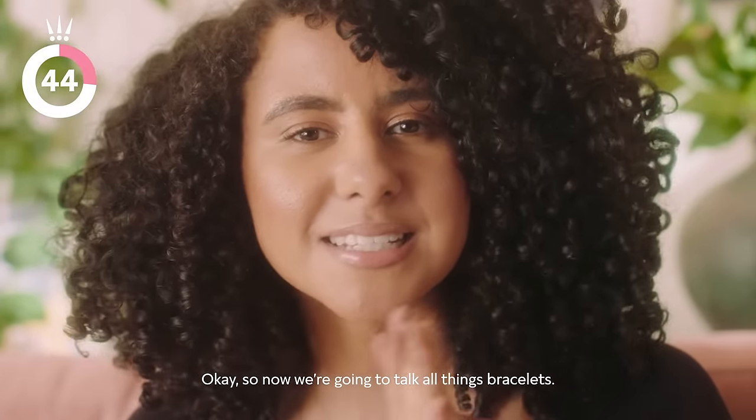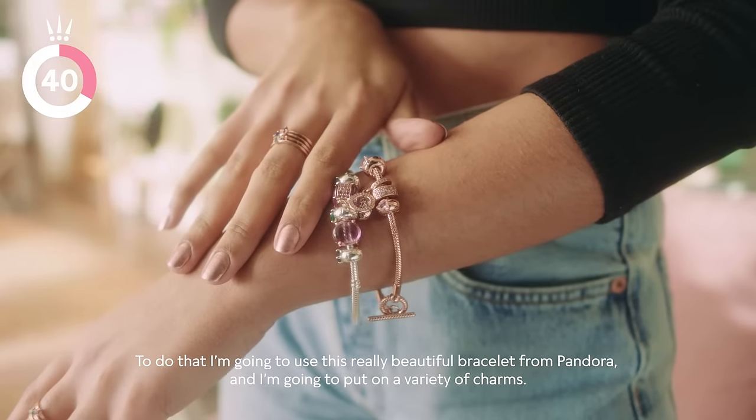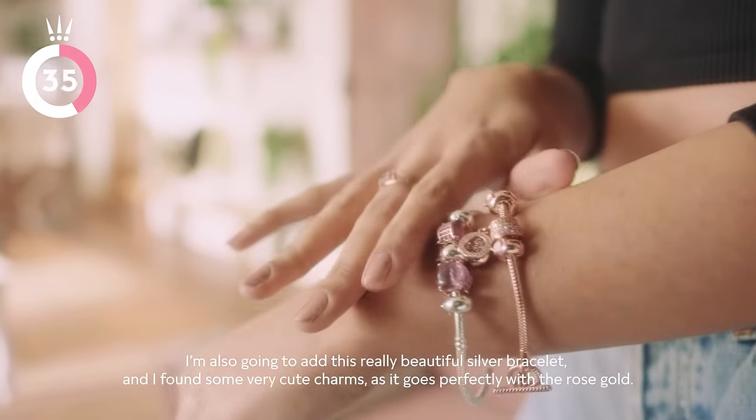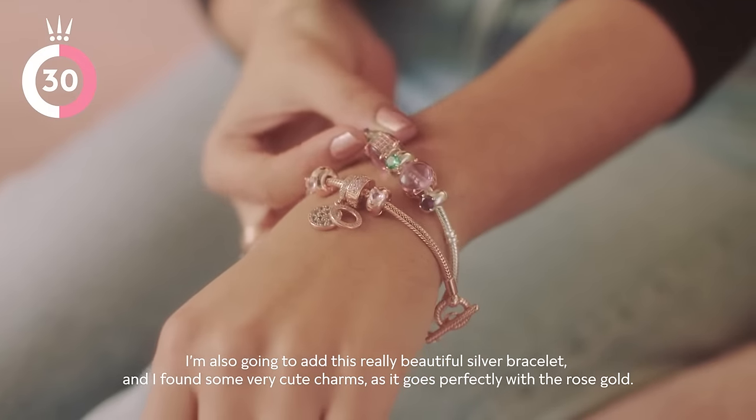So now we're going to talk all things bracelets. I'm going to use this really beautiful bracelet from Pandora and put on a variety of charms — really, really cute. I'm also going to add this really beautiful silver bracelet, and I found some very cute charms as it goes perfectly with the rose gold.